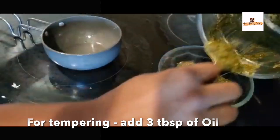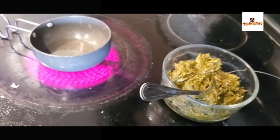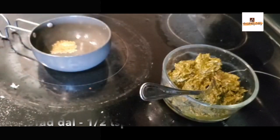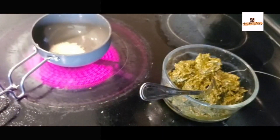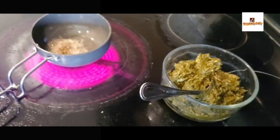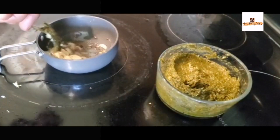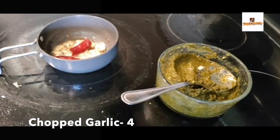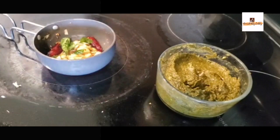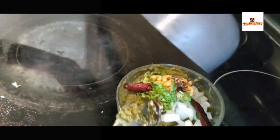Transfer it into a bowl. For tempering, take around three teaspoons of oil — you can add a little more oil for the chutney as it gives a really nice flavor. Once the oil is hot, add one teaspoon of urad dal, a teaspoon of mustard seeds, cumin seeds, two red chilies, some minced or crushed garlic, curry leaves, and one-eighth teaspoon of asafoetida. Make sure the tempering is nicely roasted.